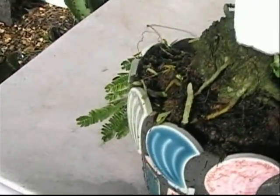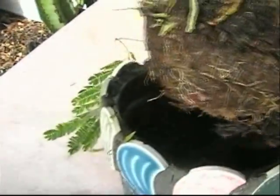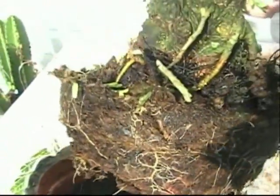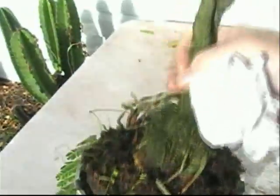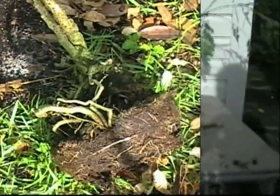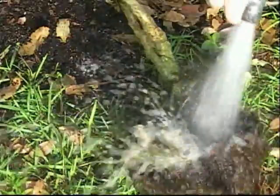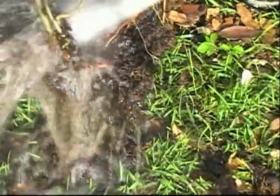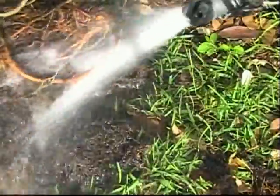I pulled it out of the pot first of all and found that it was a little bit root-bound. I had repotted it not too long ago — the roots are doing okay — but I just want to clean out this old sphagnum moss, put some new stuff in, and give this thing a new chance. I don't want this thing to die on me. So let's go ahead and see what happens with a hose — you'll see how easily the old sphagnum moss washes away. It comes out pretty easily.